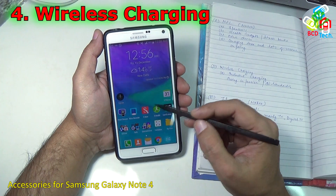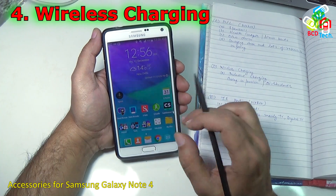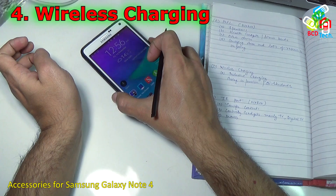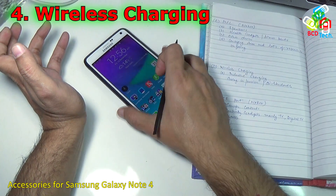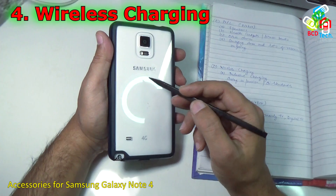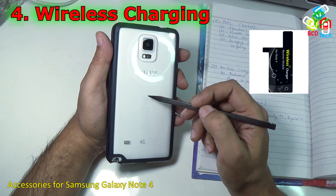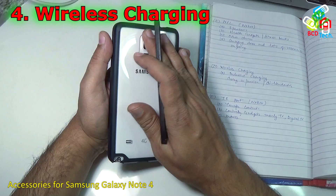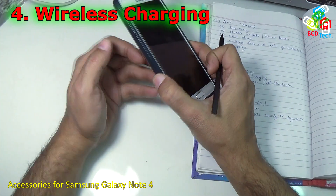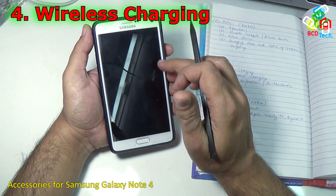The next accessory for Note 4 is wireless charging. A wireless charger can charge this Note 4 wirelessly — you don't need to plug any charger into the port, just put the phone on a charger and it starts charging. It uses inductive-based charging. You plug in a charging coil antenna into the pads on the phone, put the back cover back on, and place the phone on the wireless charger. By mutual induction an EMF is generated and it starts charging — a very cool feature.